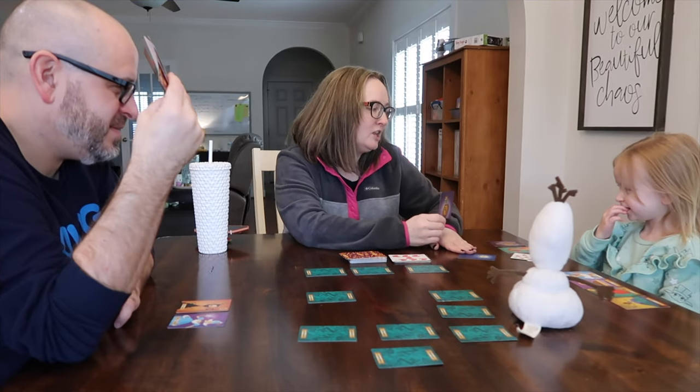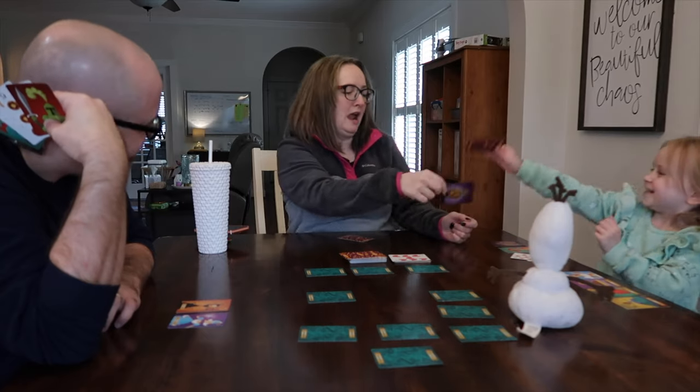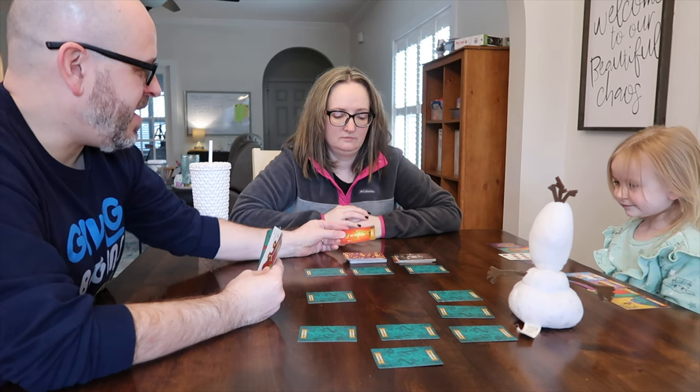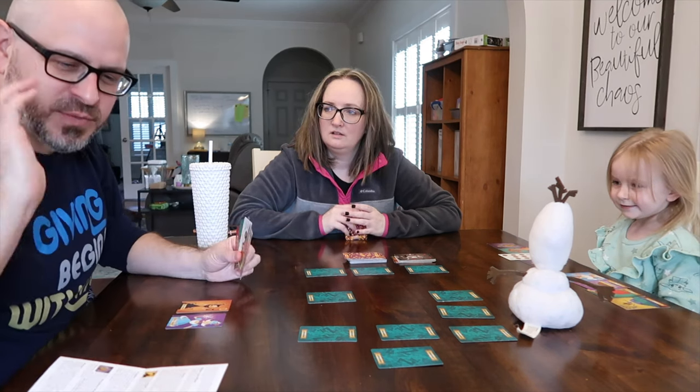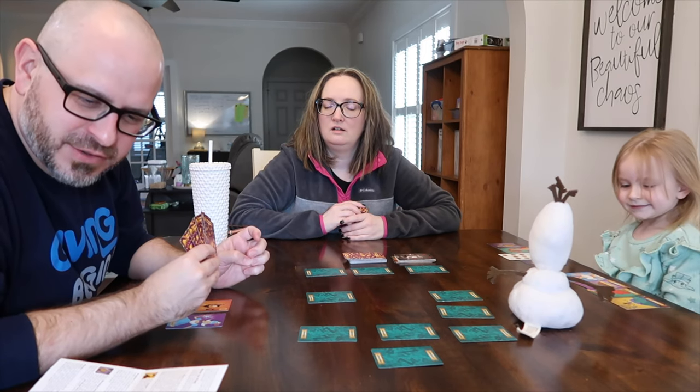Alright so I'm attacking you with poison but you are fending me off with your magic wand. The jester — you play it and you take the top card, and if it's a power card then you get to keep it.